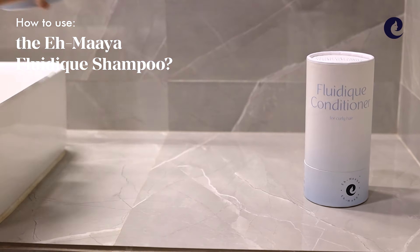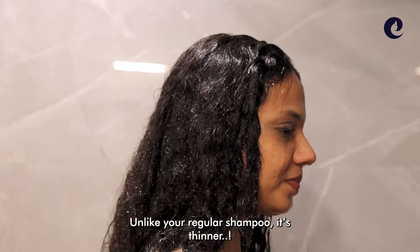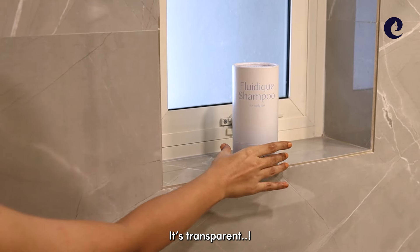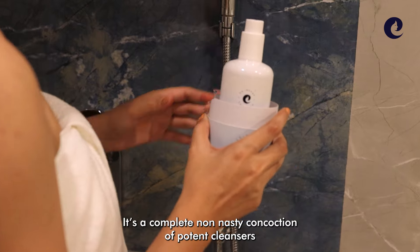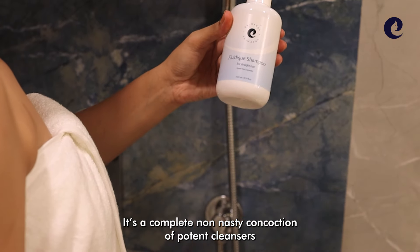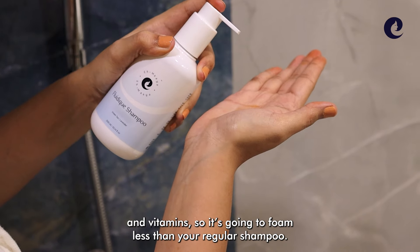How to use the Amaya Fluidic Shampoo. Unlike your regular shampoo, it's thinner, it's clear, it's transparent. It's a complete non-nasty concoction of potent cleansers and vitamins, so it's going to foam less than your regular shampoo.